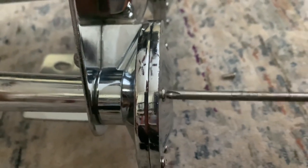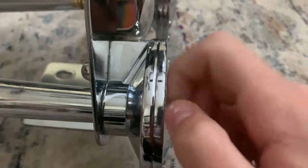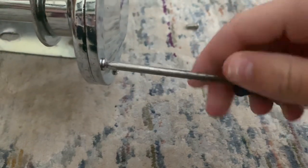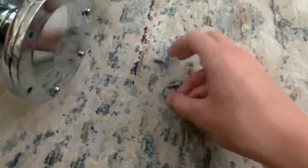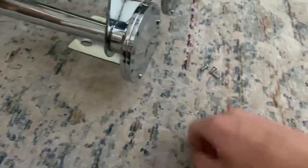Sometimes the screws can be a bit tight, and sometimes they can be loose. I'm going to show you me removing these — it's a bit hard to do on camera. Basically, you just remove each of these screws. That screwdriver will assist you. These all take Phillips head screws.